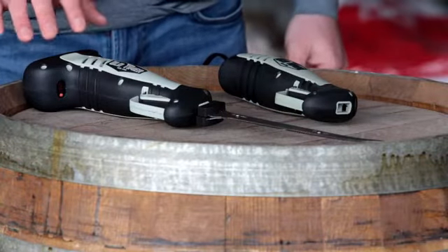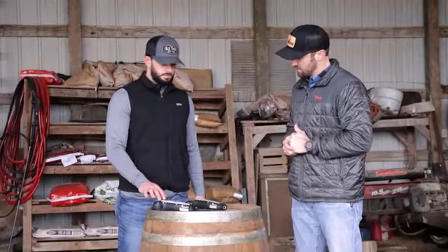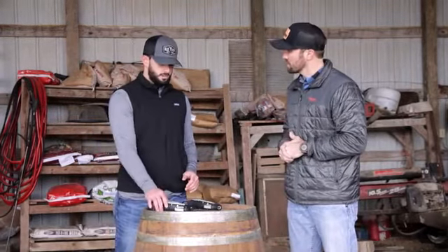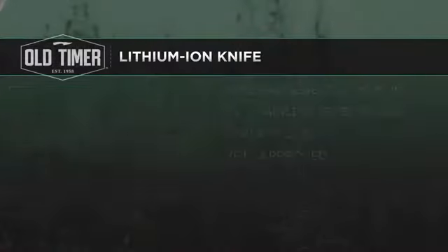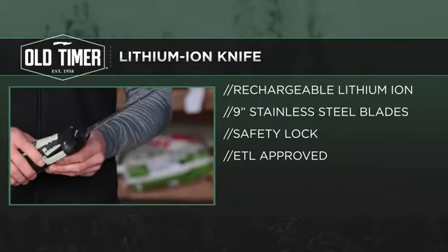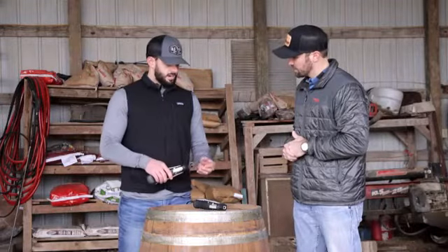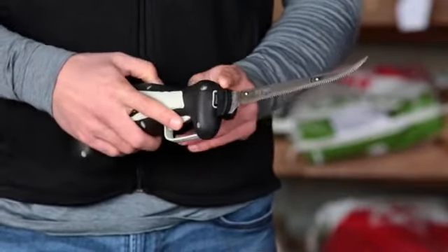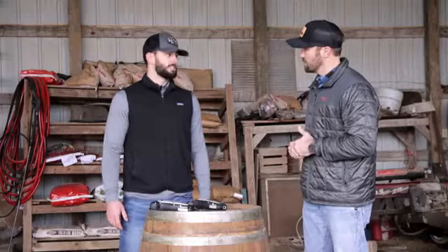We're branching into a new category with Old Timer — we have the electric game knives coming out, with a lithium ion powered version and a 110-volt version. The lithium ion version is going to have a visible battery meter built in at the bottom, an ergonomic hand design for effortless cutting, a nine-inch stainless steel blade, a trigger guard, and a blade release at the top. Extra blades will not come included but will be available as an accessory item.